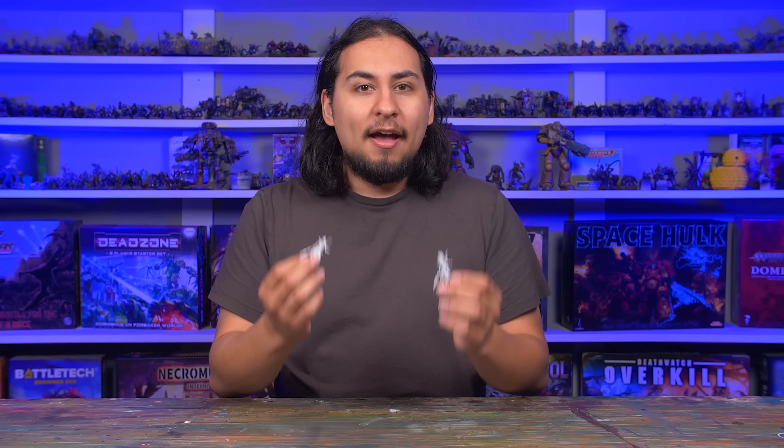These are our July release: the futuristic elven warlocks with sword or spear. Available on our Patreon and sculpted by Licorice, the same artist who did our animated intro. Our previous releases are available to purchase from us as physical prints or as STLs from Comics, Games, and Things. And if you have any ideas for miniatures you'd like to see us produce, please leave your ideas in the comments below.